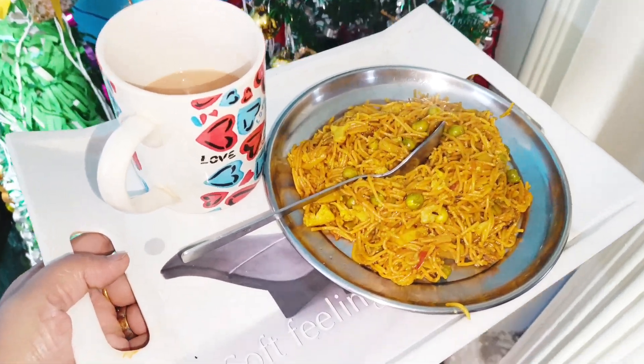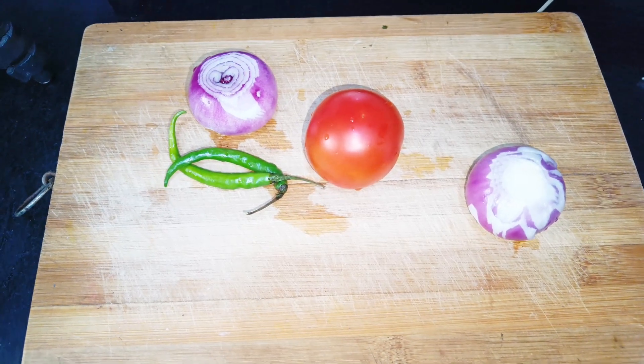Hey everyone! The yummiest breakfast is ready and today we are going to make Vermicelli.